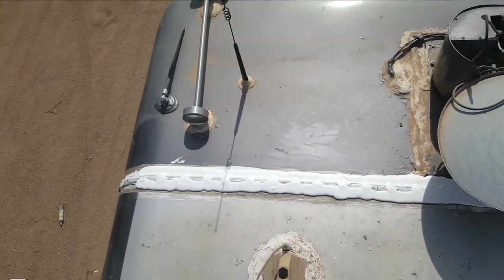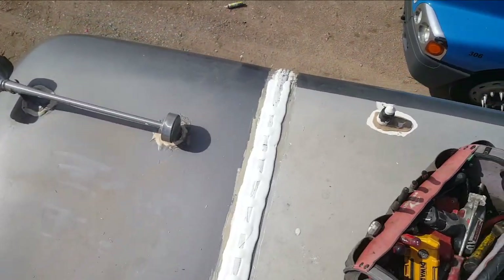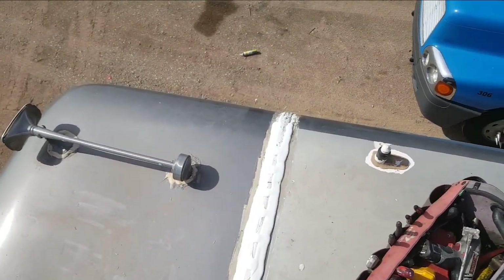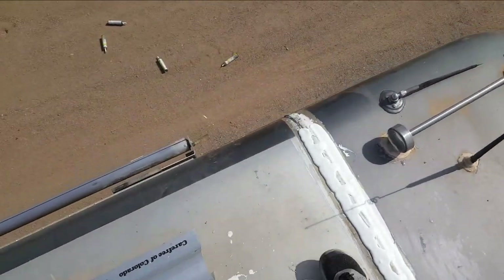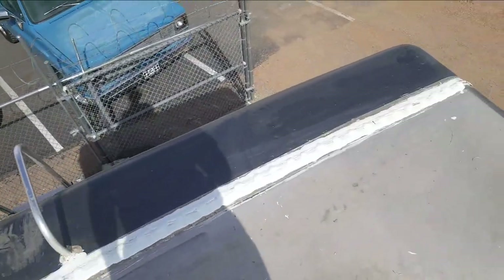Alright, well there's the six-foot view of it. It should be a lot better than it was. I still have to seal the radius edges and clean that all up, but I'm going to wait for that so it doesn't turn into a sticky marshmallow mess. I'd already done the rear one, so same thing over here — just as much work.